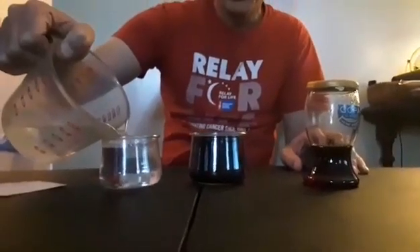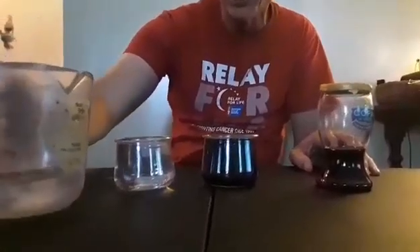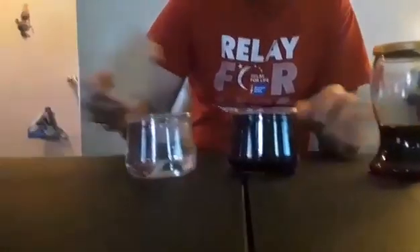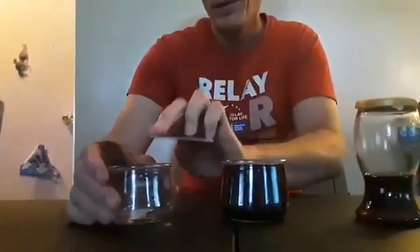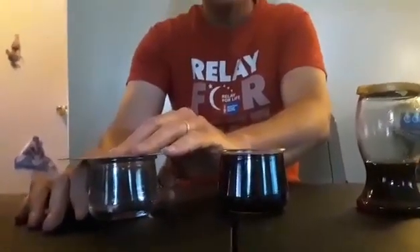So we're going to fill two glasses. It'll work with regular-sized glasses but it takes a little bit longer, so that's why I'm using the smaller ones. We'll also need a divider to go over top.